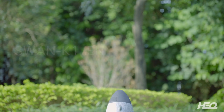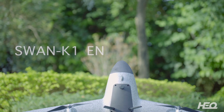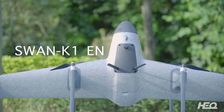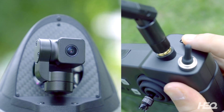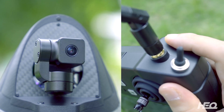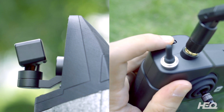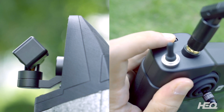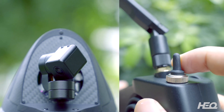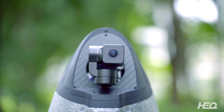Hello, welcome to the HEQ SWAN K1EN tutorial. Turn the wheel and you can change the angle of view of the camera. Turn the lever to the center, and the camera can return to the horizontal position.